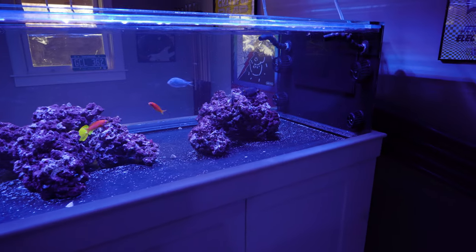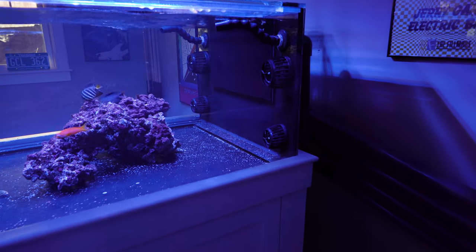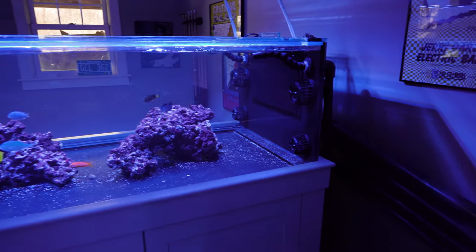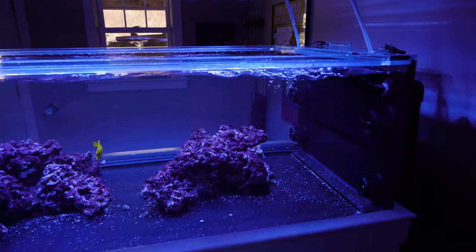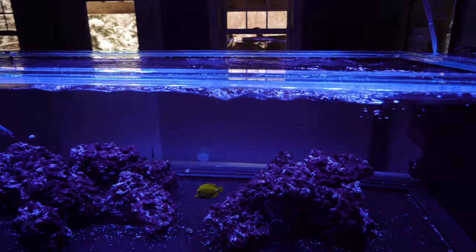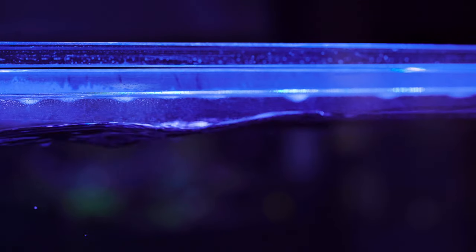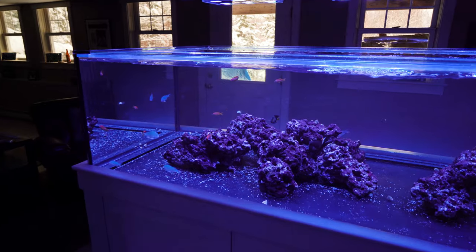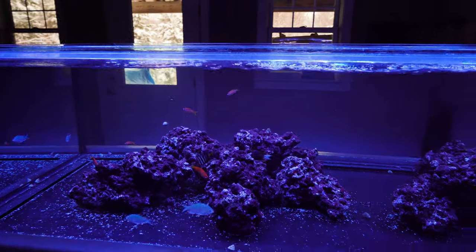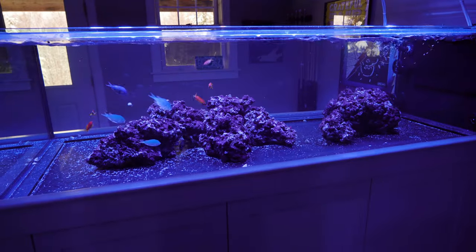One more thing to mention about the modes on the Ecotech MP40s and MP60s: I did play around with the tidal swell mode, and actually that was generating too much surge and random flow. It was getting to the point where some of the water was getting close to going over the side of the Euro bracing. So it was moving pretty good, but that mode was too much.